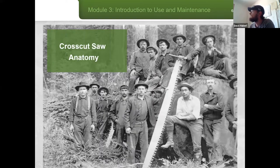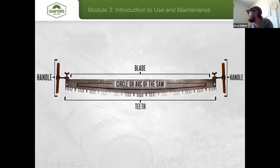Let's jump straight into cross-cut saw anatomy. The main body of the saw is called the blade — the large, broad hunk of metal that makes up the majority of the tool. The bottom of that consists of the teeth, which are mounted along a circle or arc of the saw. For large cross-cut saws, that's a convex arc, and for small pruning saws, it can be a concave arc. Those designs work to your advantage. On the sides, you'll see there's a handle, and there are several different types of handles.